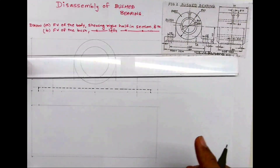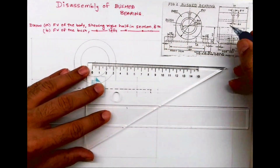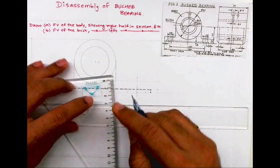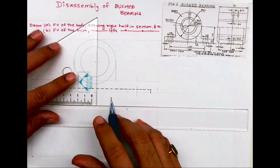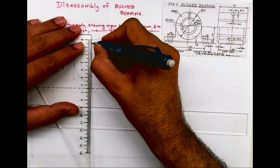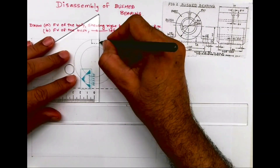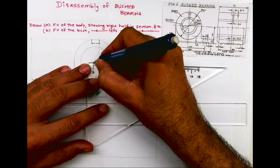Now there is an oil hole. The diameter is 10 and diameter 5. From the center I will take 55mm on both sides and draw vertical lines. The height of that part is 4mm, and since the diameter is 5, from center you take 2.5 on each side.